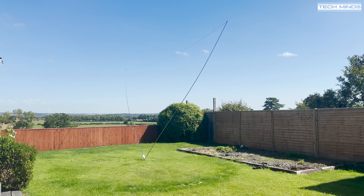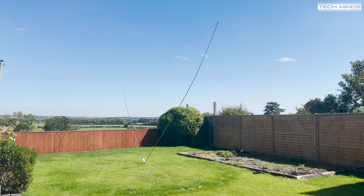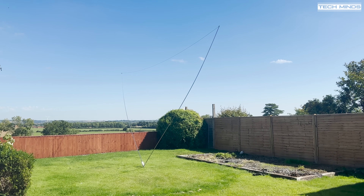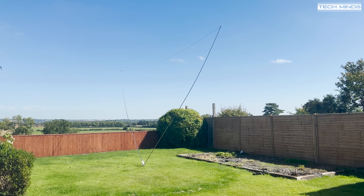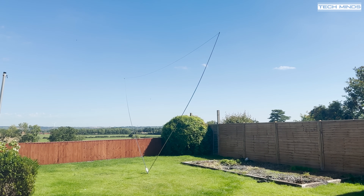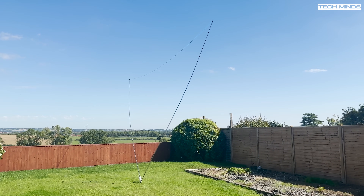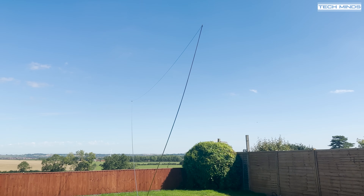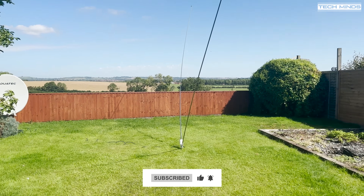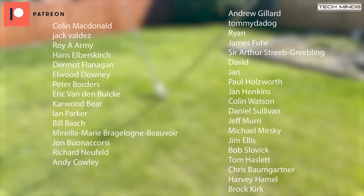So there we go — the Tactical Delta Loop from Chameleon, which can also be used as a ground-mounted vertical. I'm really impressed with this antenna and would not hesitate to recommend it for any portable or temporary station. It's easy to put up, there's no tuning at the antenna itself, it's built really well, and it works great. If you have one of these or any other Chameleon products, let us know in the comments below. Until the next video, stay safe, thanks for watching, and I'll see you in the next one.